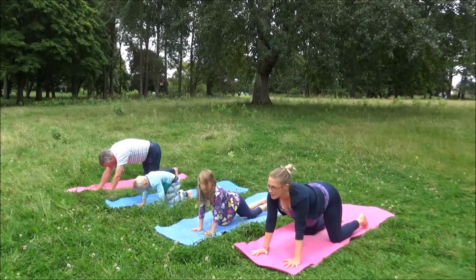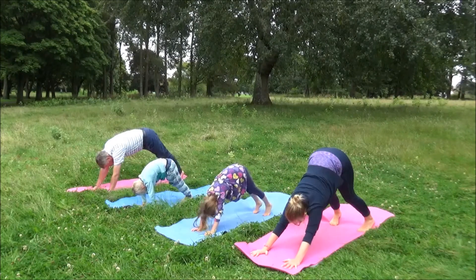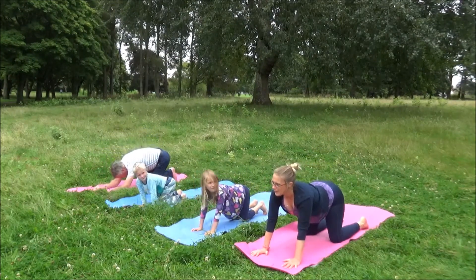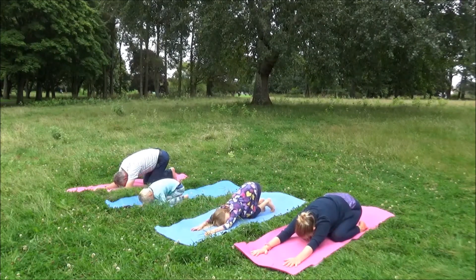Breathing in, coming back to Cow with a nice curve in our spine up through our tailbone, and back to Down Dog. Breathing in, knees coming back down, opening our chest, and breathing out back into Child's Pose. Just staying here for several slow breaths in through your nose and back out through your nose.